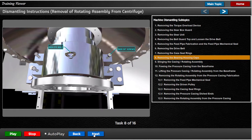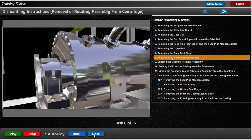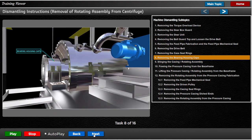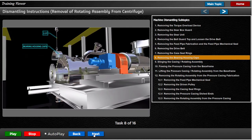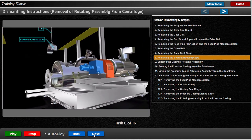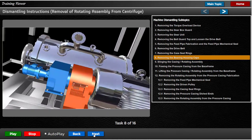Remove the 4 bolts securing the bearing housing caps to their bases. Using the eye bolt situated on top of the pedestal cap, lift off the cap together with the top half of the adapter flange.